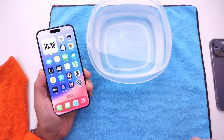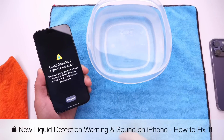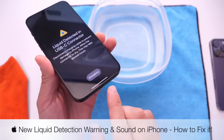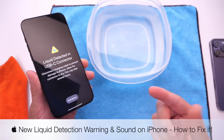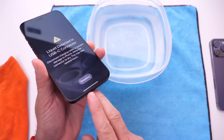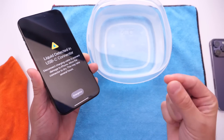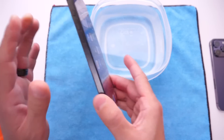Hey guys, in today's video I want to talk about liquid detection on the iPhone. This is a feature that's been around for quite some time. However, with the new iPhone 15 USB-C port and iOS 17, Apple also added a new liquid detection sound that I wanted to share with you guys, so you'll be able to identify it even if you're not looking at the screen.